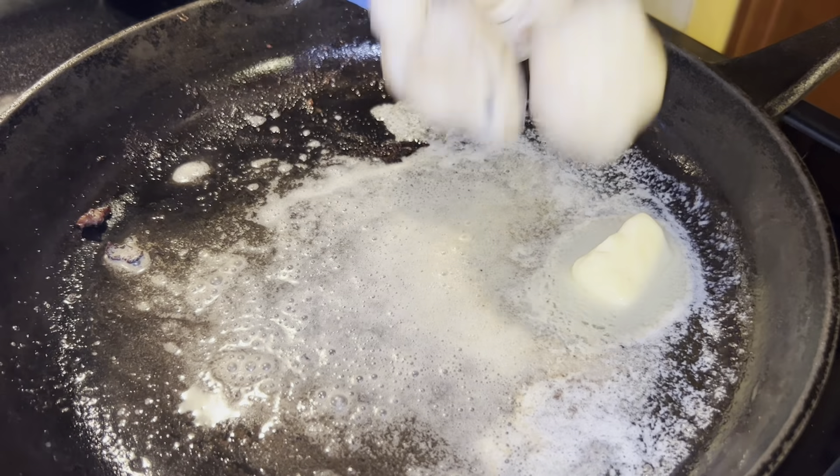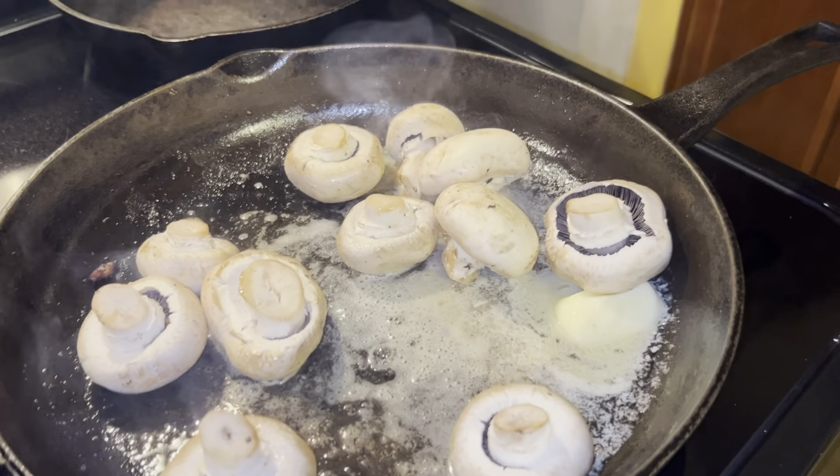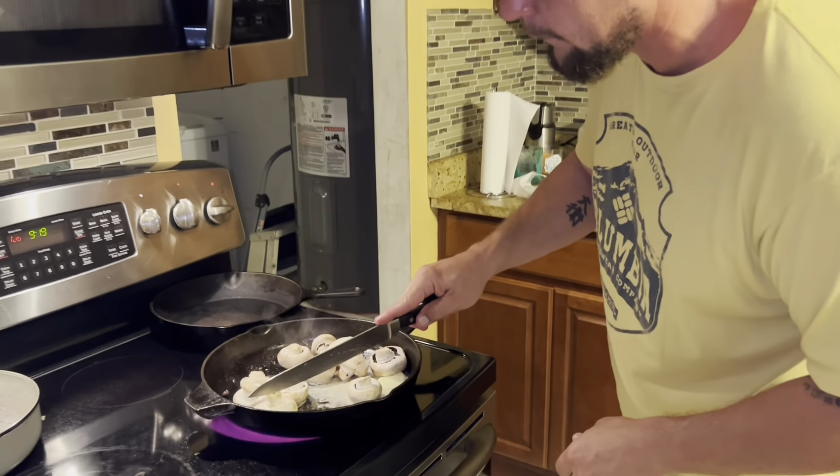Before we start the meat, we need to get the mushrooms on. We're cooking them on medium heat — about six on this stove. As they cook, we'll go ahead and chop them up to save time.